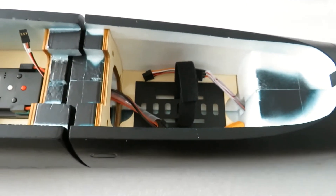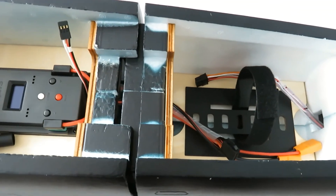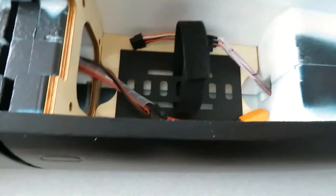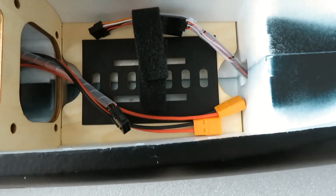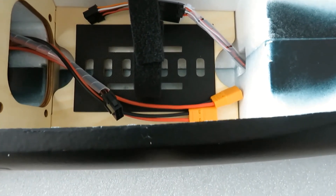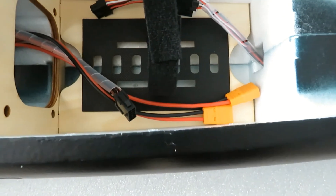Moving on to the nose cone — it's just a push fit at the moment, so you can see there's a gap; that's why there's a gap, not because it's badly fitted, just it's a loose push fit at the moment. Here you can see the bay where the two-cell batteries go. Once I've done the build of the model and start to look at CG positions, I'll decide on what size two-cell battery I'm going to use in the model.